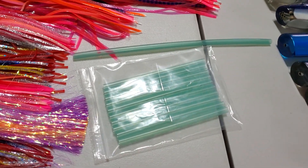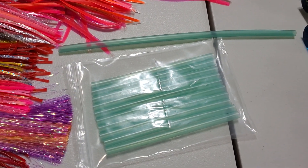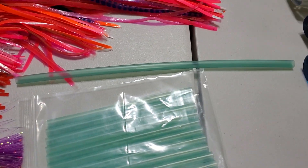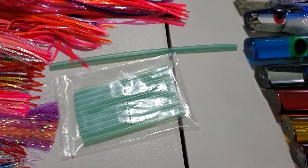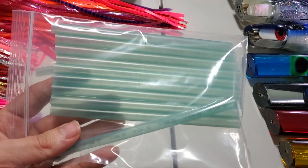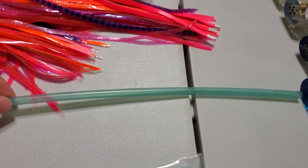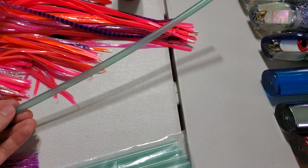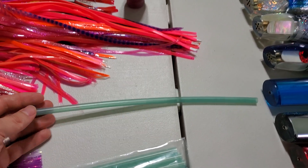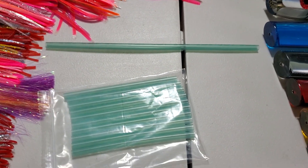First off, we just received the blue heat shrink — we do not have the yellow yet. You can see we have foot lengths now. They've been offered in ten-packs of six-inch lengths — that turns out to be five feet. Now we can offer them by the foot. Because of how rigid it is, they have to be shipped flat; they do not come in coils. Foot length is the best we can do.